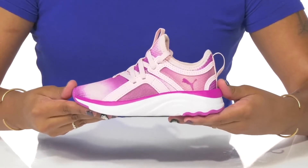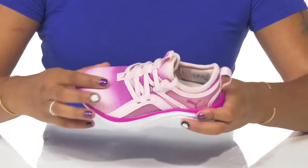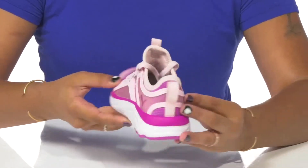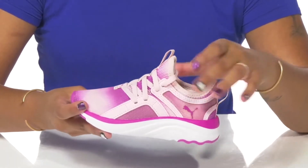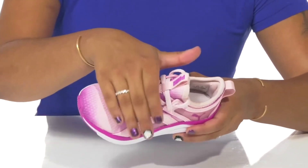Keep your little one stylish and active this season in these shoes by Puma. They'll adore this mesh textile upper that has a really beautiful gradient effect, giving a lot of style to this simple sneaker. They'll adore some synthetic overlays that help support them while also giving them a very modern look.